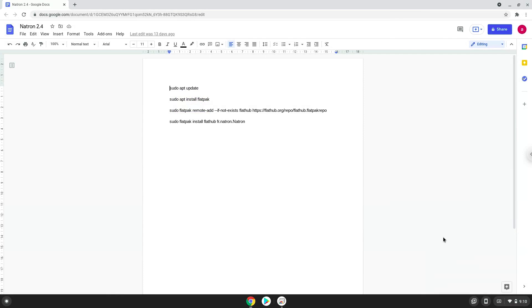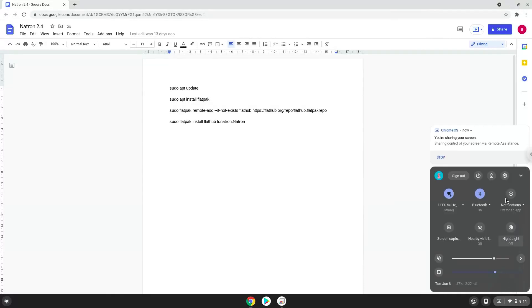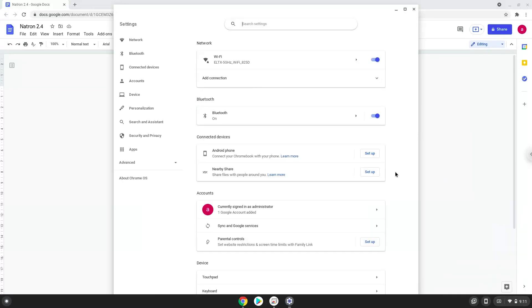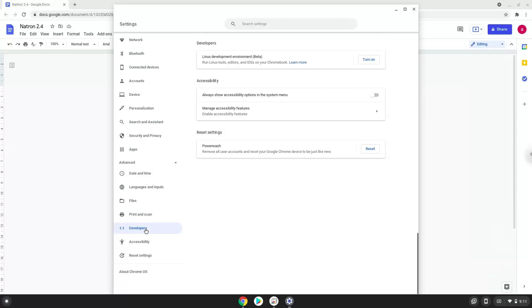Firstly, we will turn on Linux apps. To do this we will go to our system settings and click on the advanced section on the left panel. Now we click on the developers section. Now we will turn on the Linux apps.